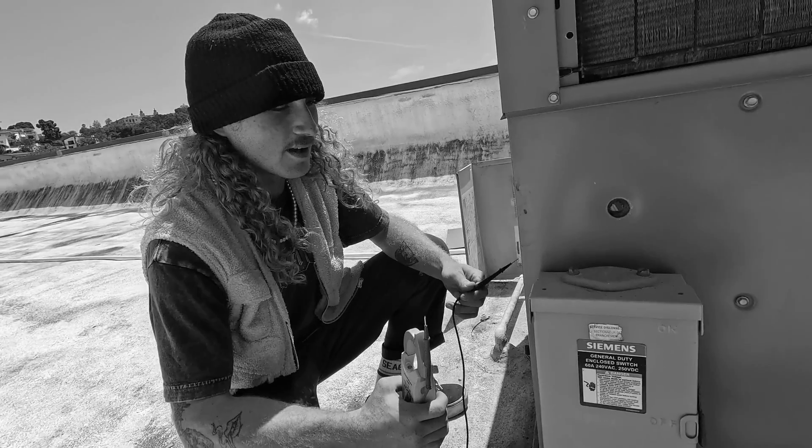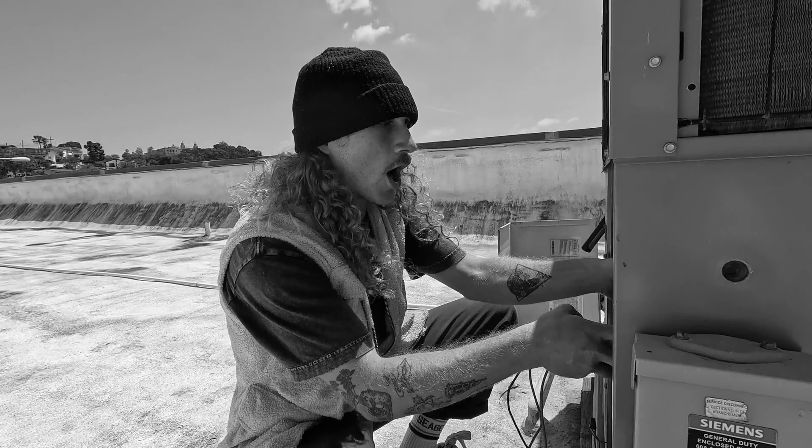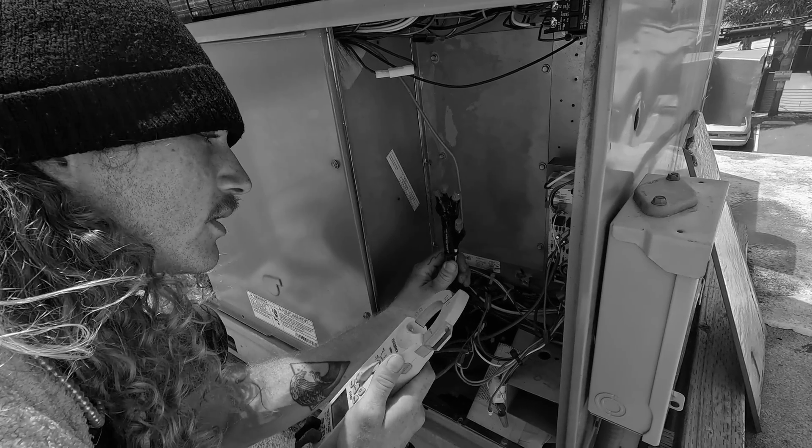Each year thousands of HVAC technicians find themselves on roofs, in attics, and under homes tasked with troubleshooting equipment they have no clue how to work on. Don't be that guy. Watch this video in its entirety and we'll walk you through the basics of troubleshooting low voltage issues.